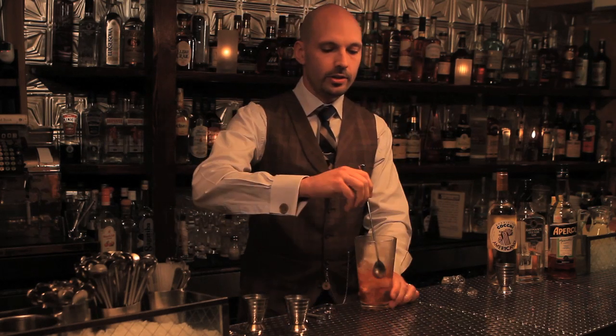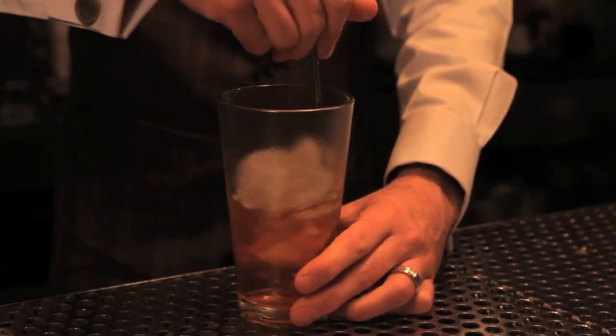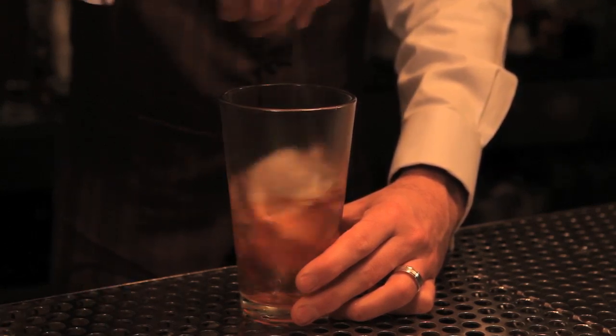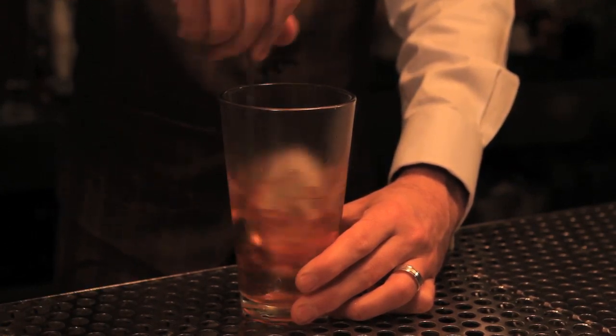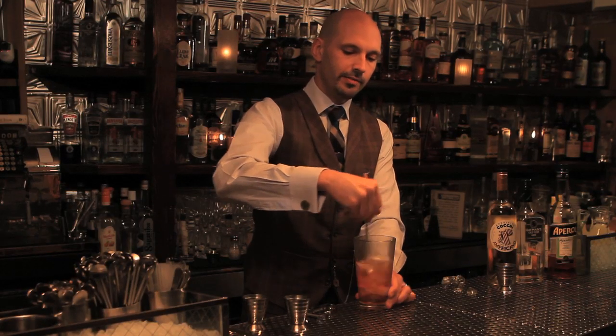We're gonna stir this drink on the outside of the glass, spinning it with the ice. We're trying to achieve both chill and dilution, so you're adding both cold and water — or we're subtracting heat, as your physics teacher would have taught you.